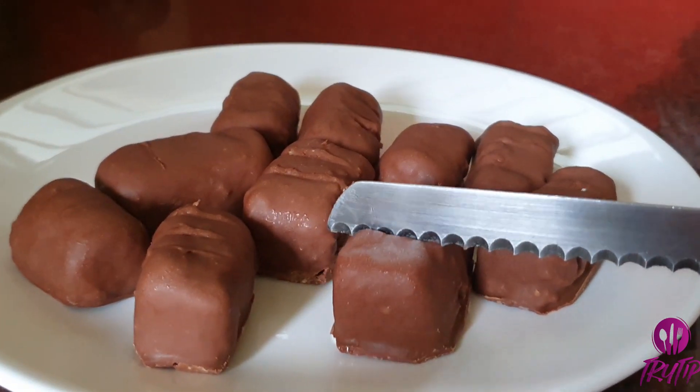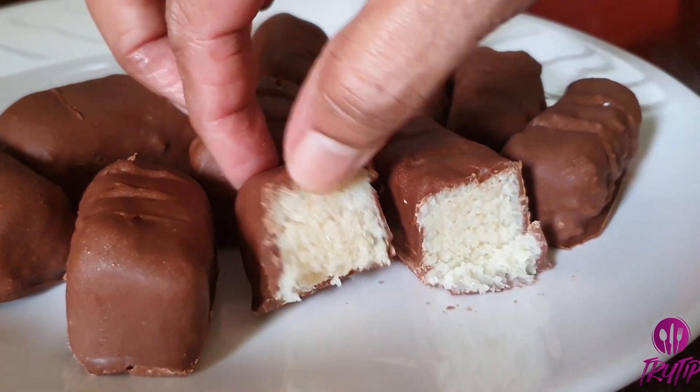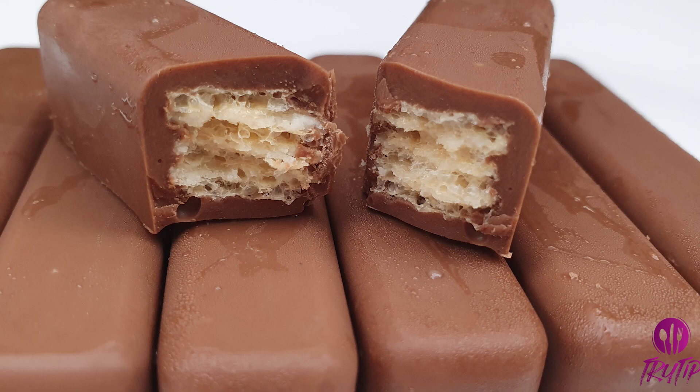Let me show you how it looks from inside. Next, let's make KitKat or wafer chocolate.